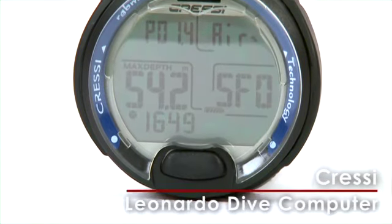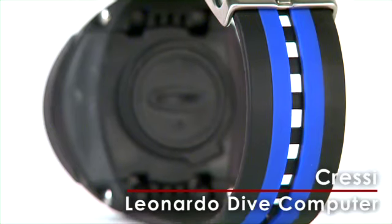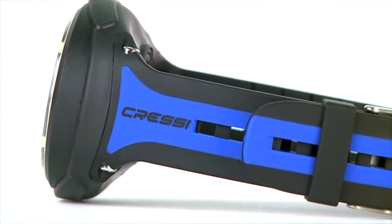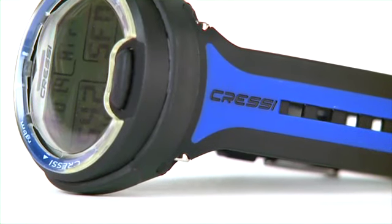These days, shopping for a dive computer is like shopping for a car — there are a lot of models to choose from. Cressi's Leonardo boasts an elegantly simple design, perfect for recreational divers, and is the first computer completely manufactured by Cressi Electronic.